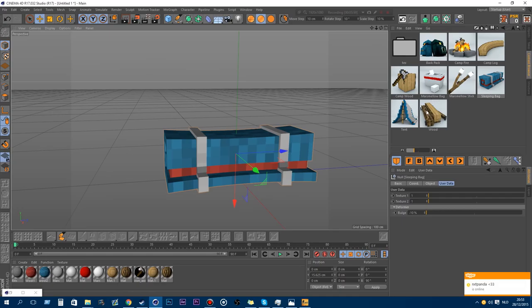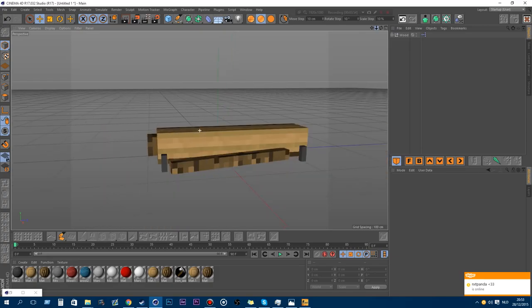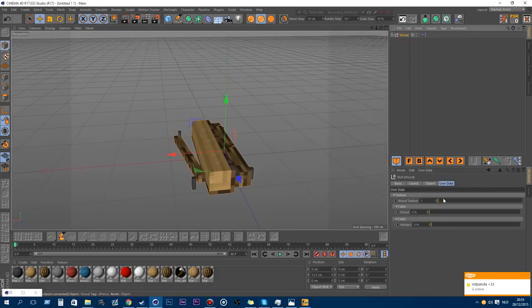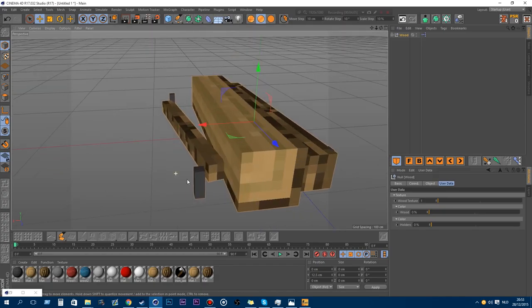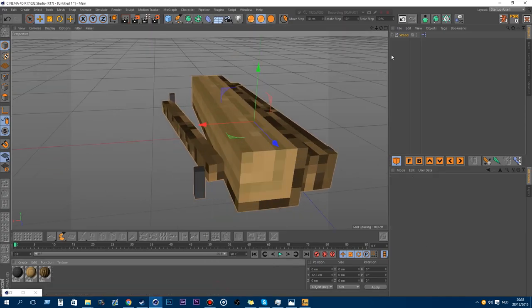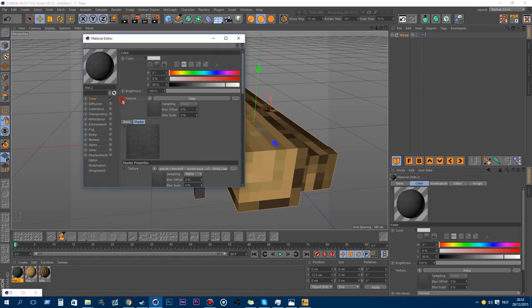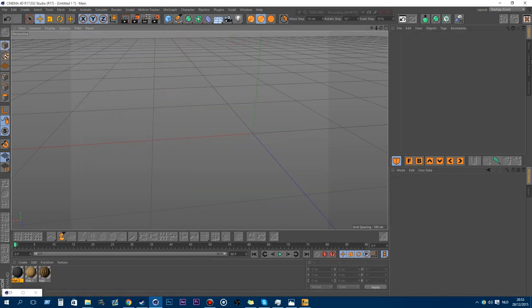The next thing is the wood storage for your campfire — like a storage room for your wood. The features in here are the wood texture and the wood color itself. There's also a color for the holders but it doesn't do anything — I'll probably remove it, but let's just keep it in there for now.